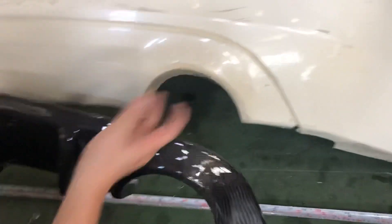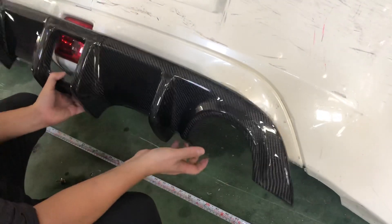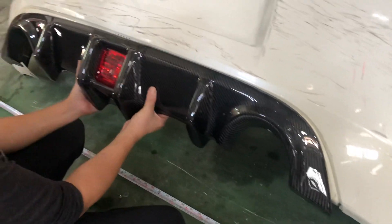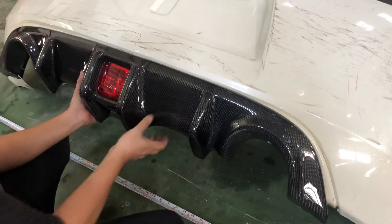The problem is that the stock bumper over here holds in more. You need to stretch it out. So what you do is go ahead and screw it on — or you can use double-sided tape — but the best thing is to screw it on.